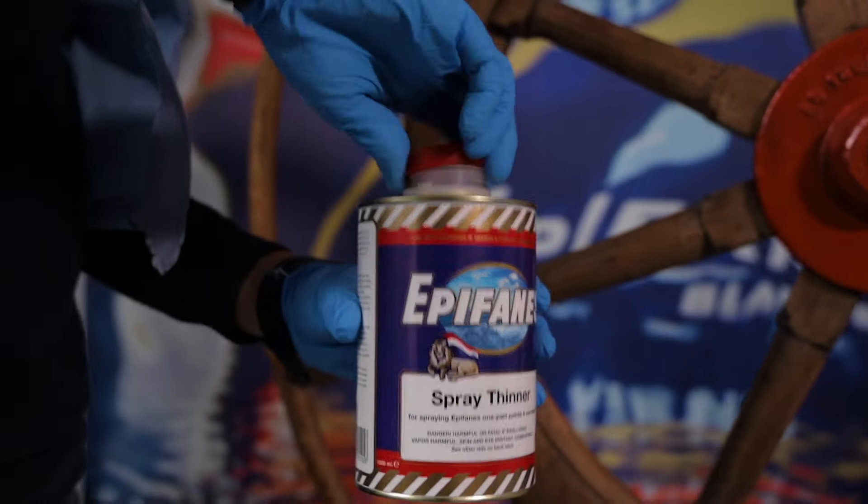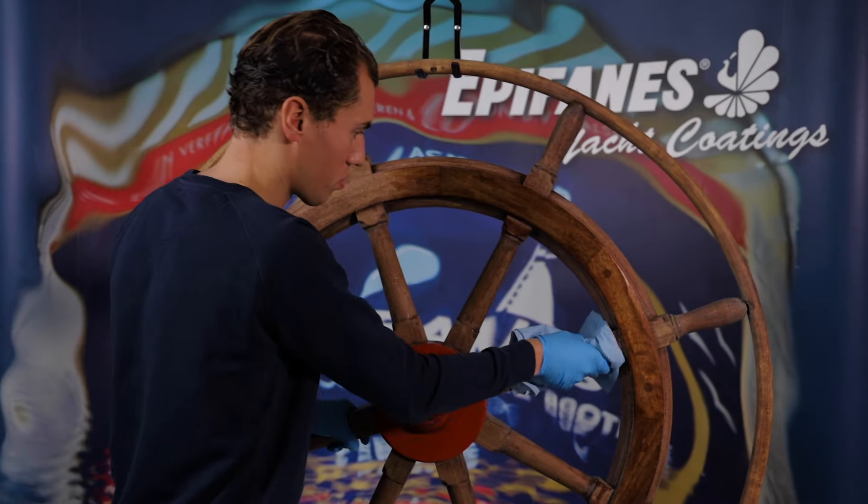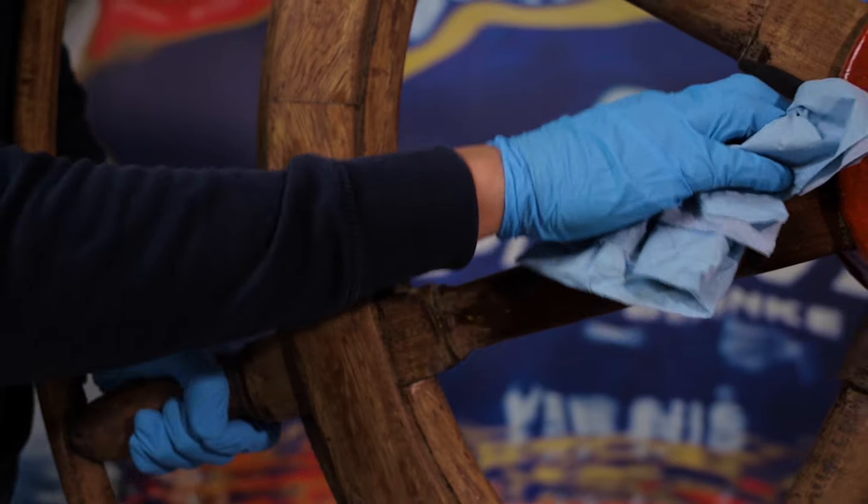First of all, completely clean and degrease the object to be varnished. For proper degreasing, use Epiphanous spray thinner for paint and varnish.